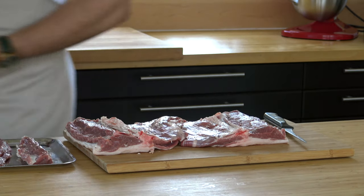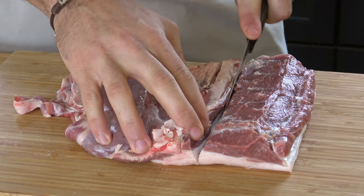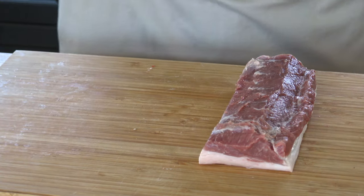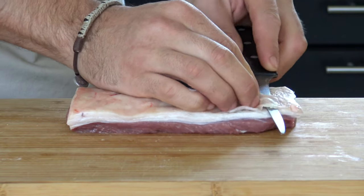Keep the bones and any off cuts — you can make a sauce with them. Now remove the flank from the loin, then cut away any pieces of membrane and remove the skin from the fat.